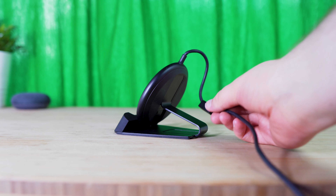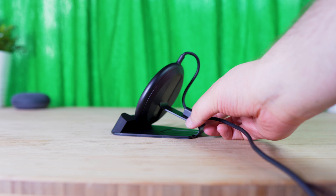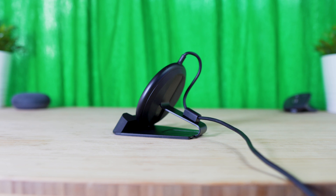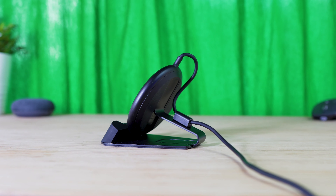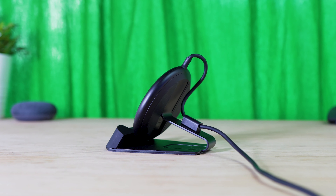The cable does include a magnet so you're able to hide the cable, but the magnet in my opinion could be a little stronger. And honestly, the cable placement coming from the top of the charger isn't the most elegant setup in my opinion.